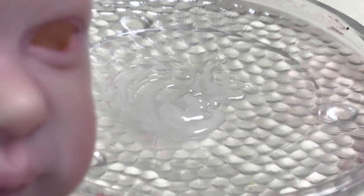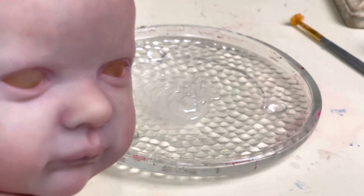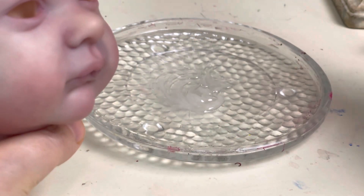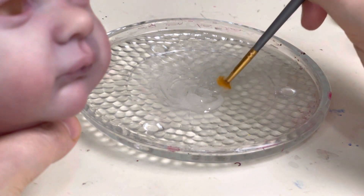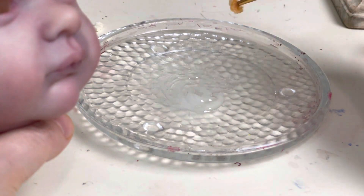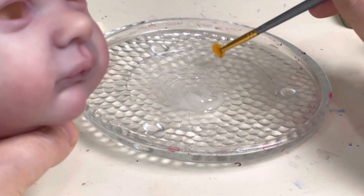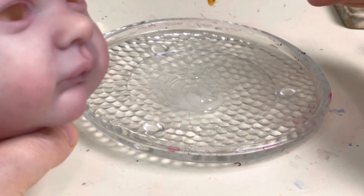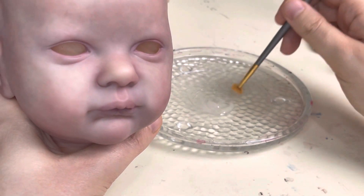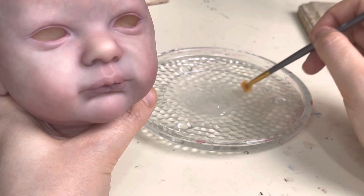So today I'm going to be working on the face and showing you how it works. For the dewy skin, since I've already done a layer of texturing, I'm only going to add this in areas where a baby's skin is really dewy. Newborn babies have really dewy skin. If you have not seen part one of my skin texturing, go check that out.